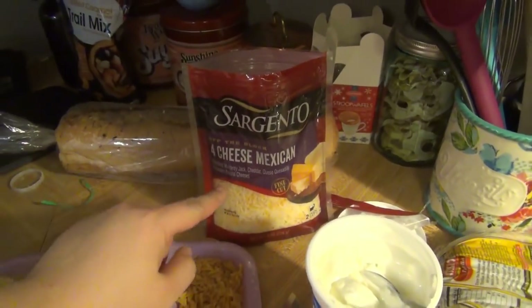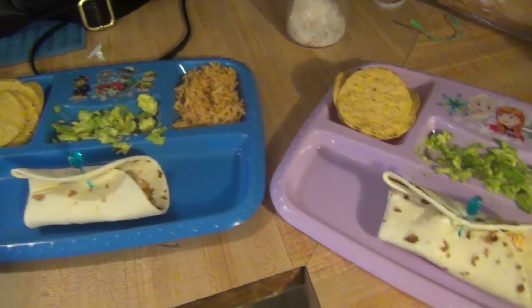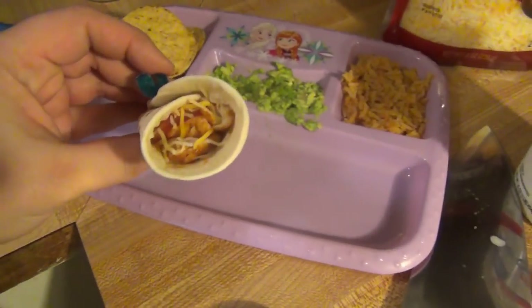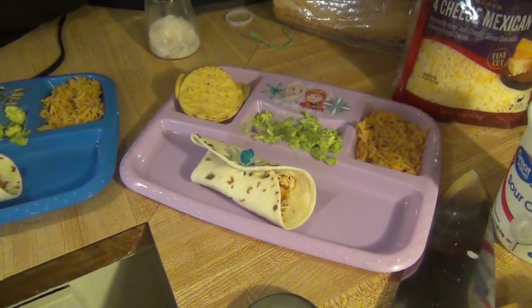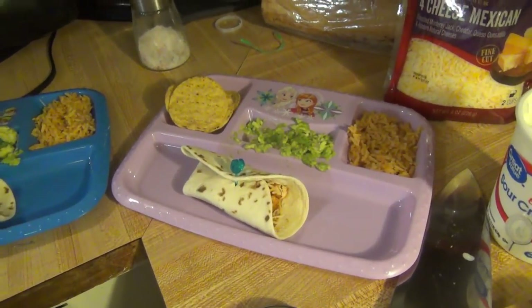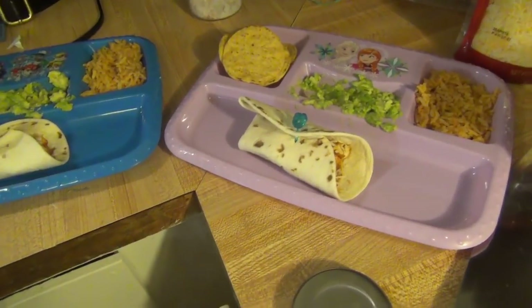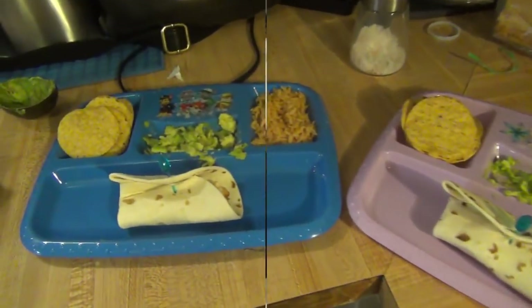I'm going to put some cheese on mine too. The kids have chips and mashed up avocado. Elijah just has cheese and chicken. Lily has cheese, tomato, and chicken, and she will probably ask for another fajita — or taco, whatever you want to call it — but I don't want to make her two and have her not eat it. That is our dinner for Friday.